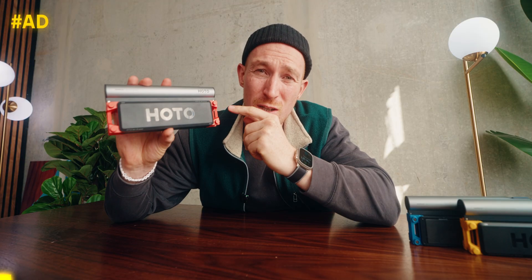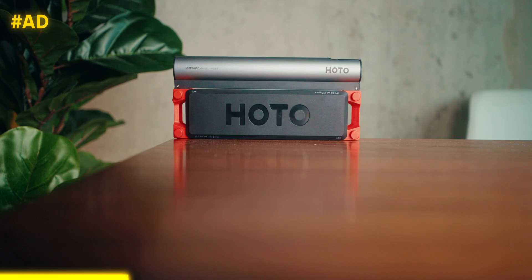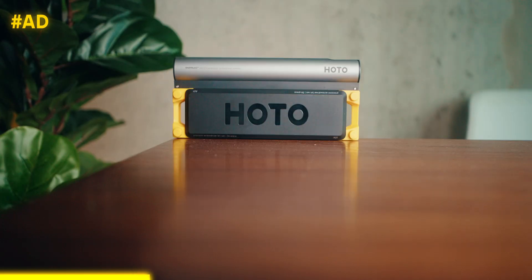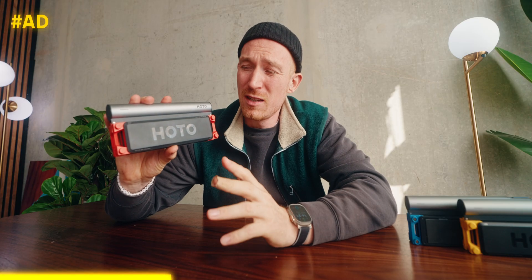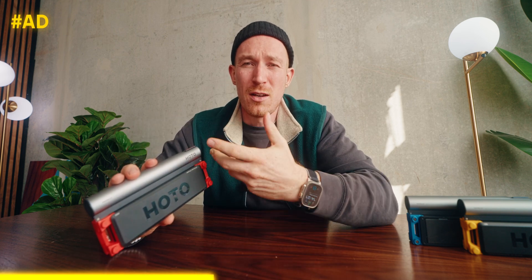Quick intermission — this video is sponsored by HOTO Snapblocks. I love HOTO as a company and already have tons of their tools. The Snapblocks are just really cool. They have three different things: a screwdriver, a rotary tool, and kind of a drill. And all of these are really good and really essential for people as makers.